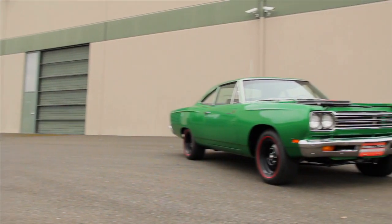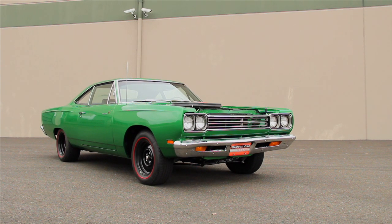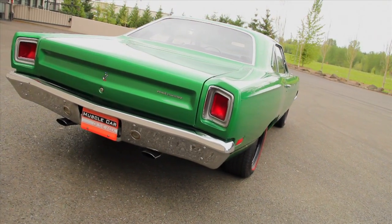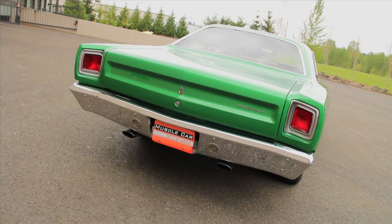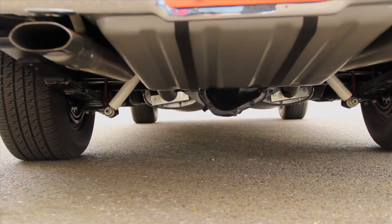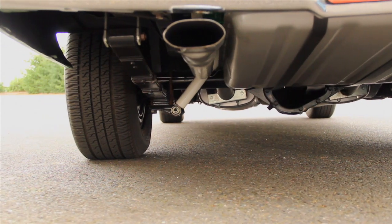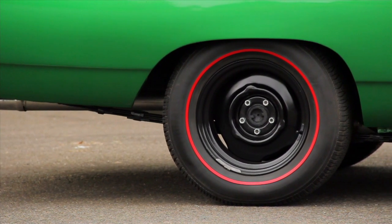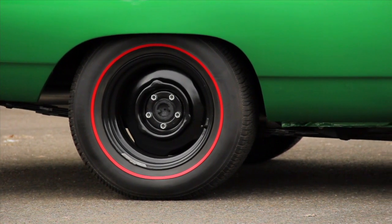In fact, the NHRA rated the 440 A12 at 410 horsepower, so it's easy to see why these cars ran as hard as they did. Behind the 440 is an A833 four-speed manual transmission in our car, but you could get an automatic, and the rear axle is a Dana 60 unit loaded with 4.10-to-1 rear gears straight from the factory. The rubber meets the road through basic black 15-inch steel heavy-duty wheels, and the A12s rolled on factory-installed redline tires, or red streak wide boots as they were called in the ads back in '69.